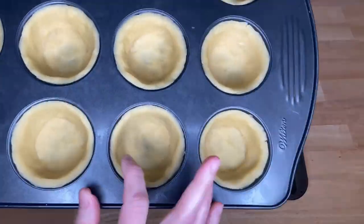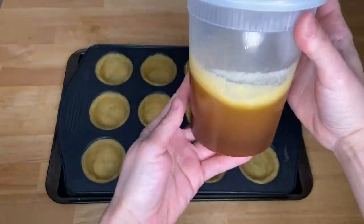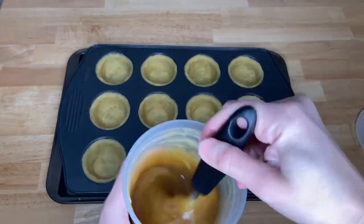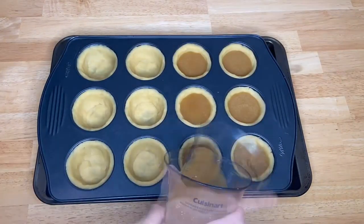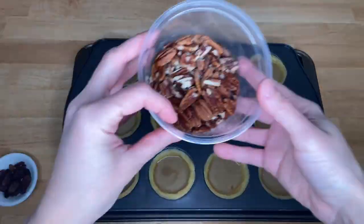Bring the tart shells from the fridge or freezer and fill them about three quarters full. Mix the filling very well before using. Make sure to leave that gap — the filling will go over the top and come out if it's too full.